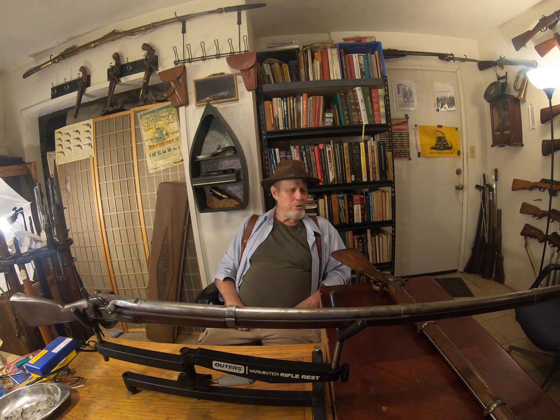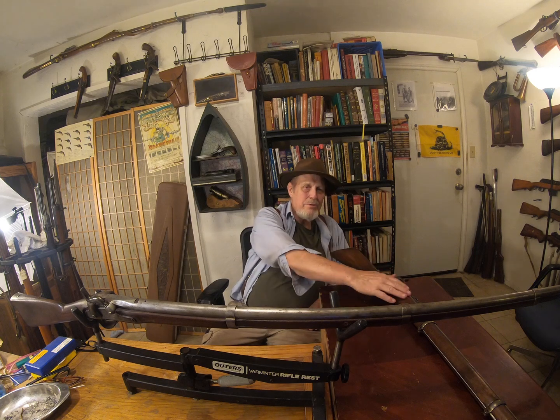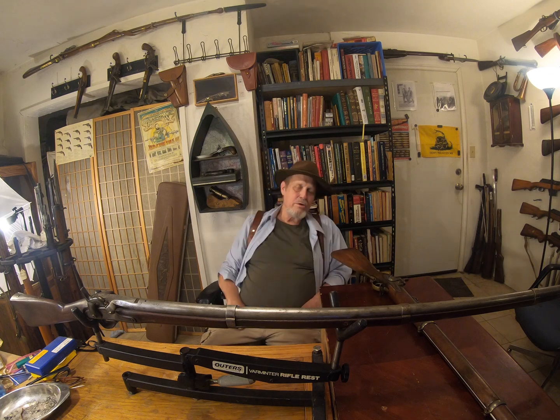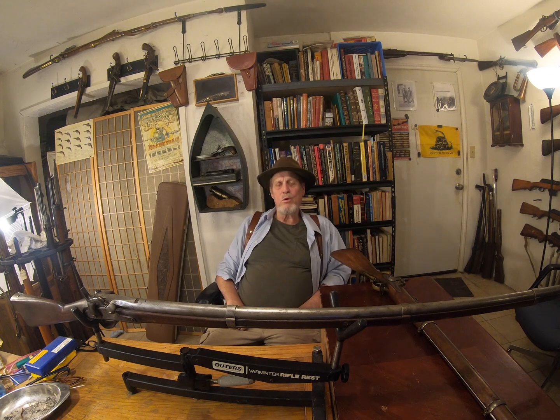Anyway, these two rifles made me think of that — the hard times and the good times. I have no idea how many this one killed. Do you realize that in the Civil War there were more American casualties than any other war in American history? Probably more than were killed in a lot of them combined. The reason is that in the Civil War you count both sides, because casualties on both sides count — they're all Americans.